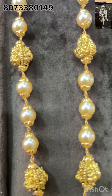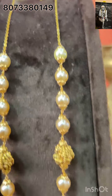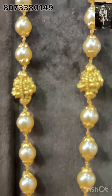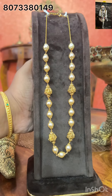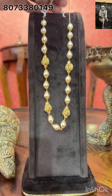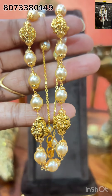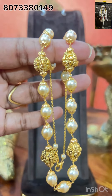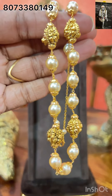This is a pearl mala, completely in silver. Same model is available in 1 gram gold also. This is pure silver. You have Australian Swarovski pearls and nakshi balls. It is around 19 to 20 inches long. This is the closer look of the mala — very very beautiful.